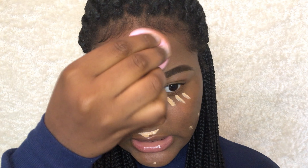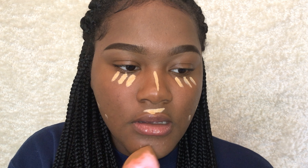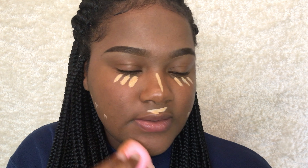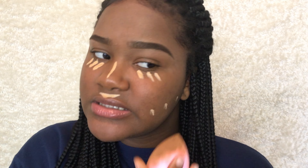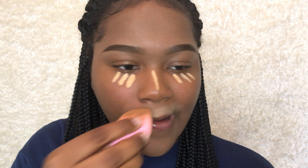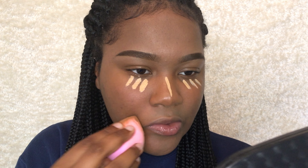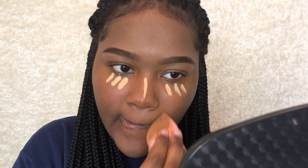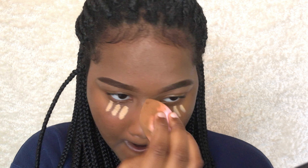So far when it comes to blending, it's pretty easy to blend. It blends in seamlessly. I really like the way it blends.